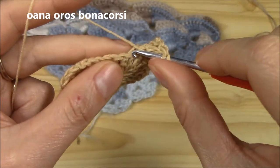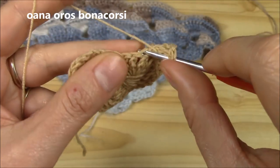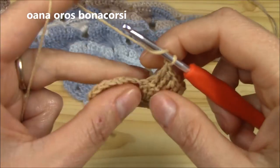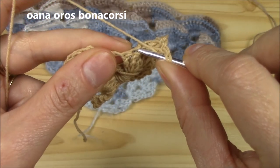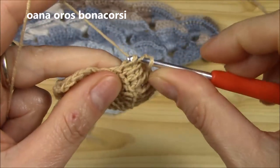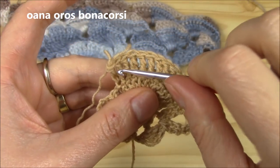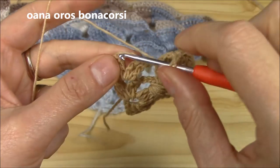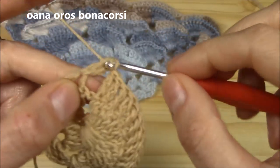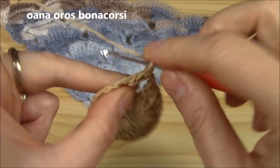These are the two rows we will repeat for the pattern stitch. Now let me show you how to increase. The last stitch: insert hook into the stitch you already worked and come out into the stitch you have to work, and work the last stitch. Now we have our 12 stitches. Chain one always in between the border and the pattern stitch.